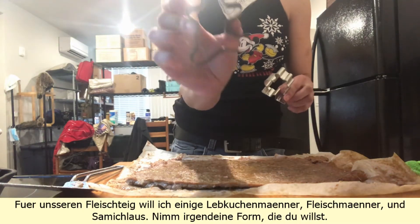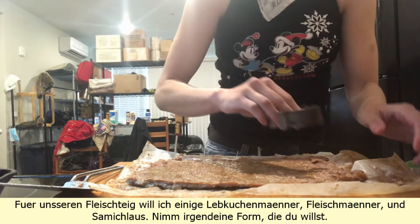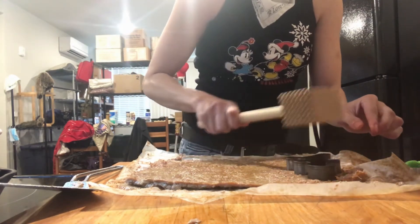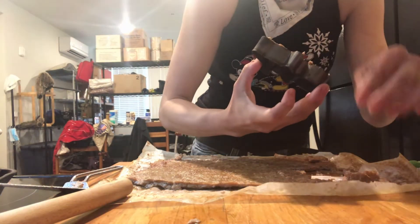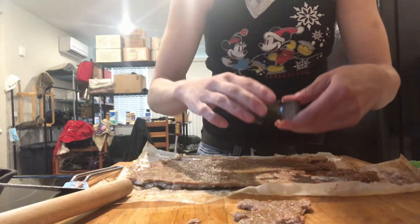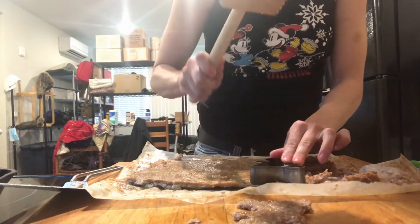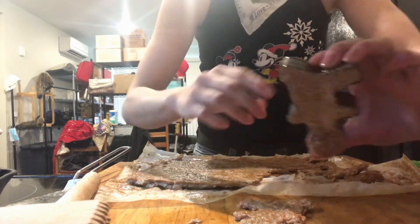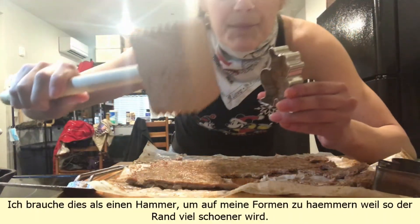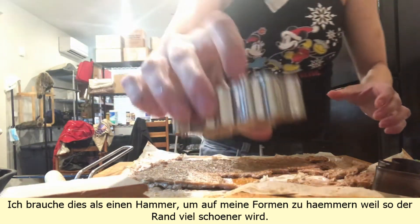For our meaty dough, I want some gingerbread man shapes — meat men — and Santa Claus. Take whatever cookie cutter form you want. I'm using this as a hammer to press onto the forms because it gives a much nicer edge.